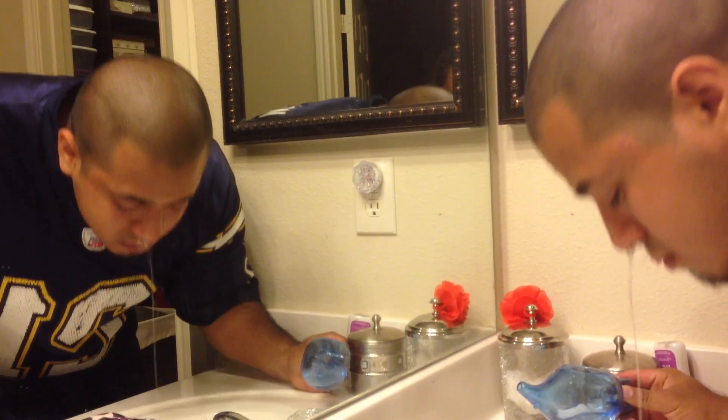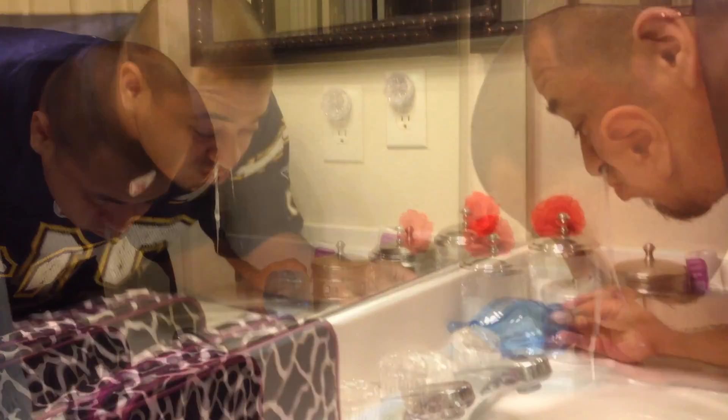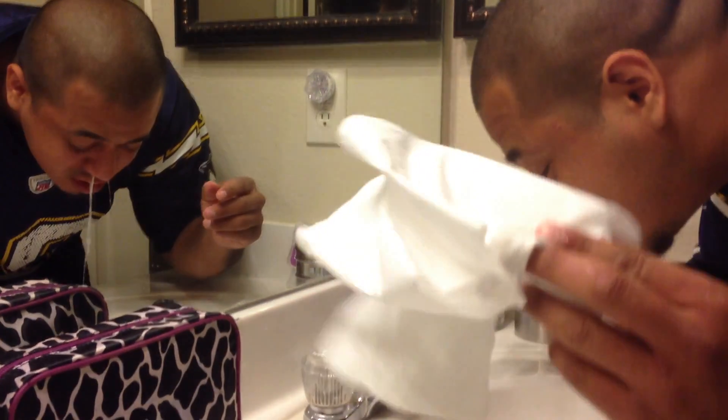Now breathe out your nose. Let me get some paper. That was gross. Who brushes their teeth in here?